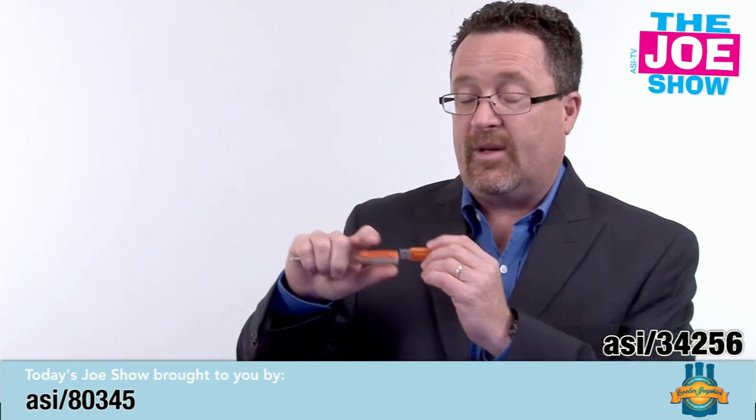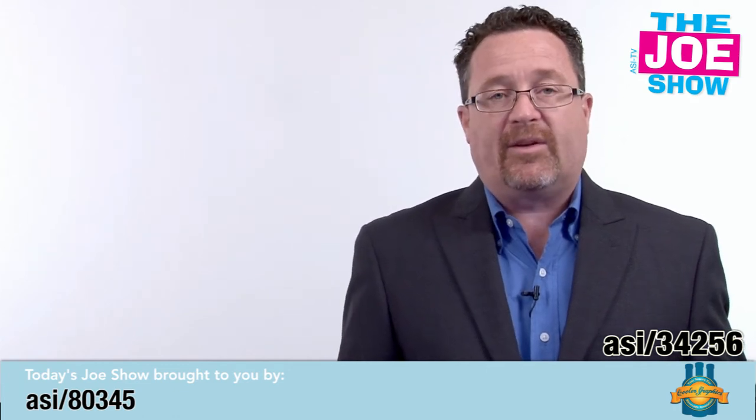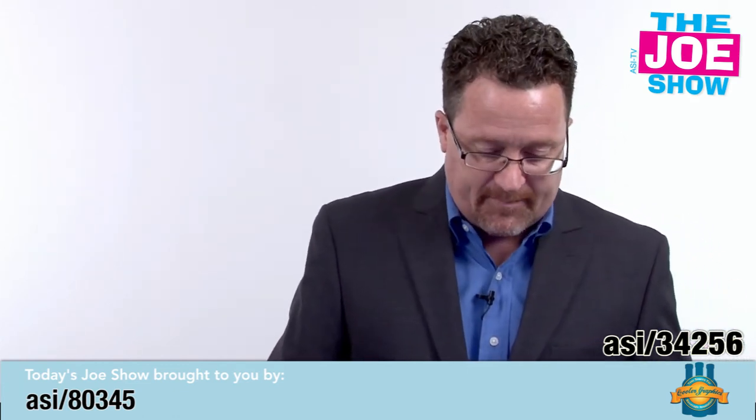It's also good if you have off-site sales meetings and you're looking for something to give to all the reps. The pen is great because you can pack the USB drive full of important information. And now we have products from today's Joe Show sponsor, Cooler Graphics.